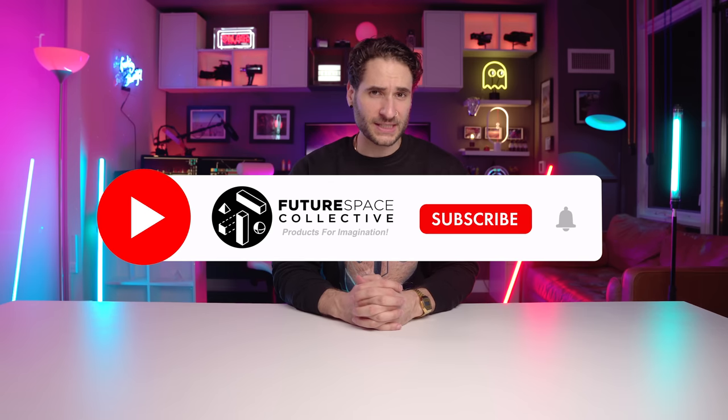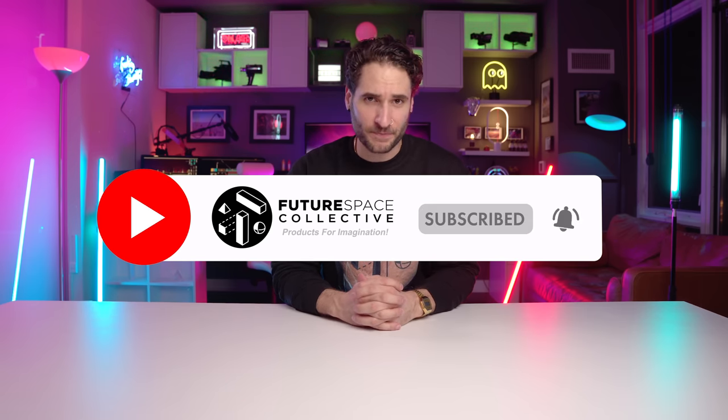Welcome everybody to the Future Space Collective, where we explore the world of products for imagination. If you're into art, decor, lighting, and how to create a space that inspires a sense of imagination and inspiration, then this is the channel for you. You have found it — hooray! Hit that subscribe button and enjoy the fun to follow.